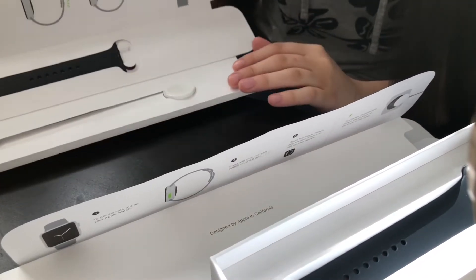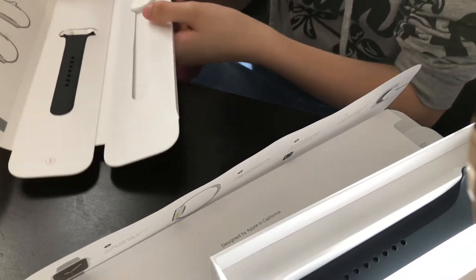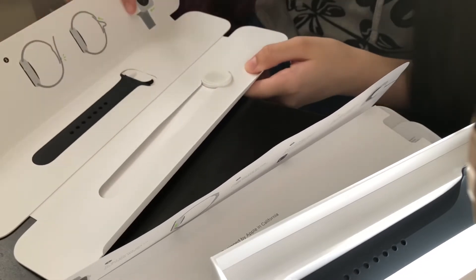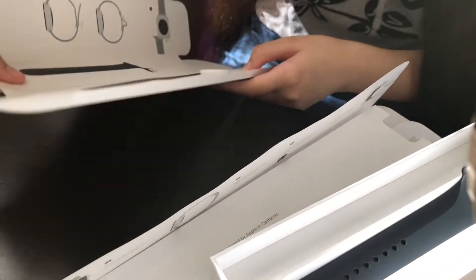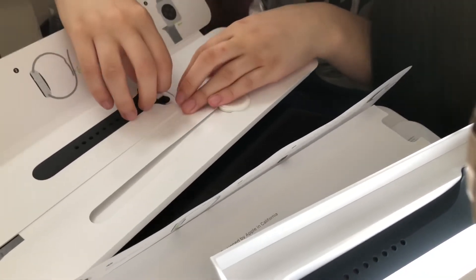Okay, I've never seen an unboxing video for this so I have no idea what to expect. Oh okay, I guess this is how you put on the little bracelet thingies. Not sure how to open it though.